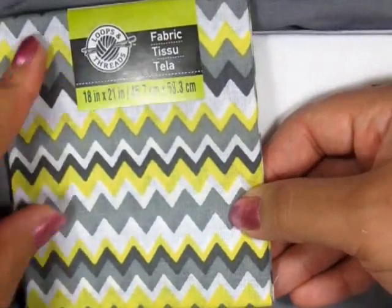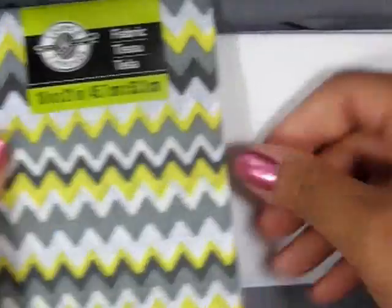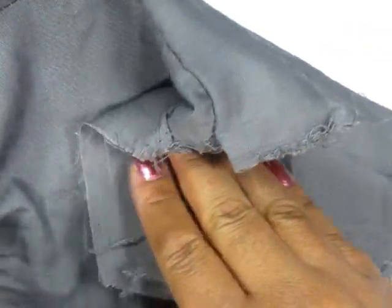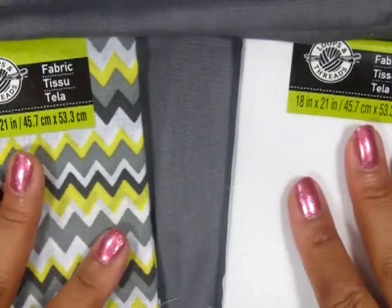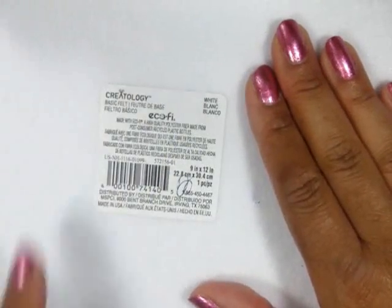I'm using this fabric that I got from the quilting section at either Walmart or Michaels. I have white, this gray and yellow zigzag, and then this gray fabric that I actually had hanging around the house. I always keep excess fabric from anything for a future miniature project. In addition, I'm using a sheet of felt, and this will act as the batting on the inside of the bed.